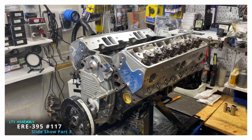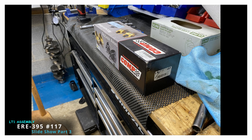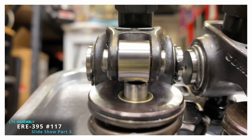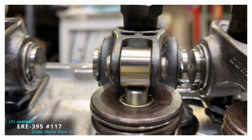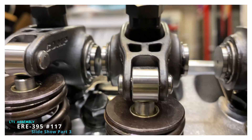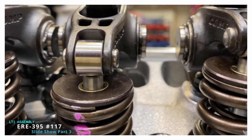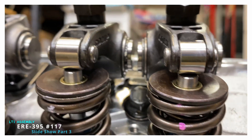The cylinder heads are on and the head bolts are torqued. Now the rockers — the Comp Pro Magnums. AFR supplies an adjustable set of pushrod guide plates, and each of those were adjusted to be right over the tip of the valve, which makes for a really nice alignment.